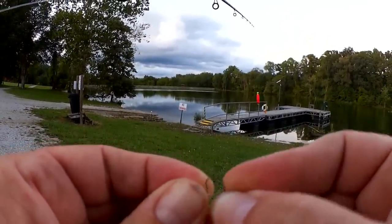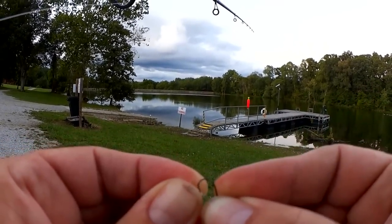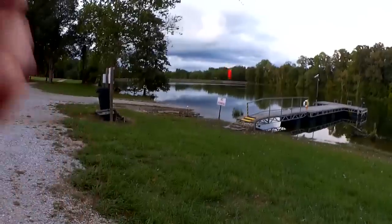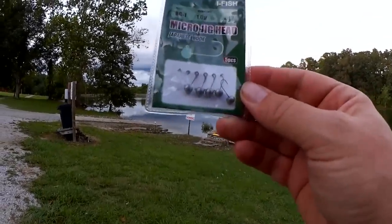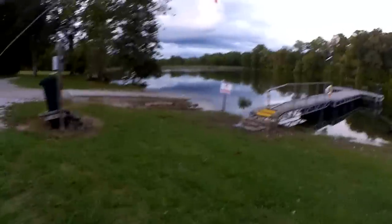That is some heavy duty paint. Finally starting to get it chipped out of there. Got it. Well, there went a few minutes of wasted time. I might end up going with one of these iFish micro jig heads anyway. We'll see how this goes.